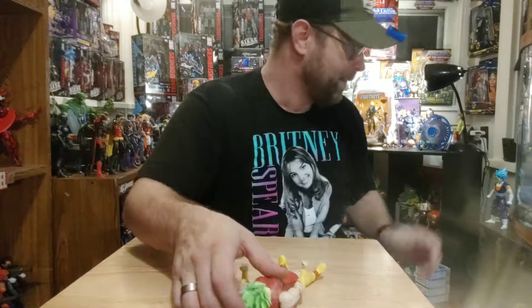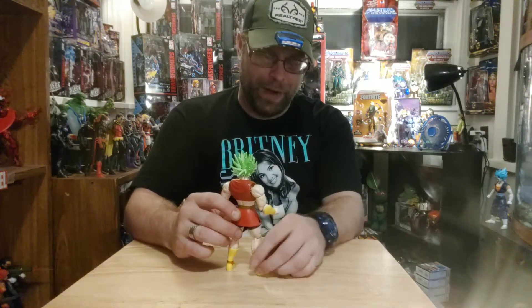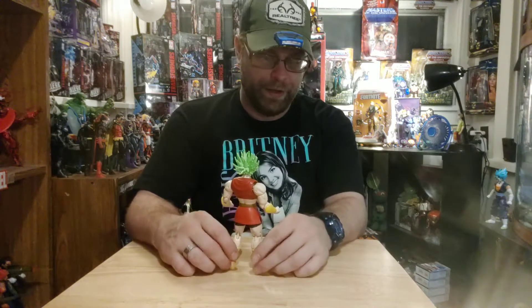It looks like I'm going to have to use tiki-tac. It's not going to be perfect for sure, and I'll probably have to fix it every now and then, but I can at least get by and finish this review instead of boring you guys to death by trying to fix my action figure.